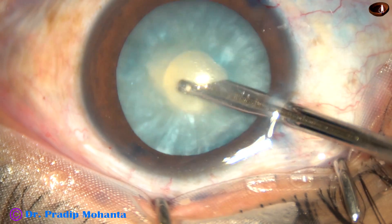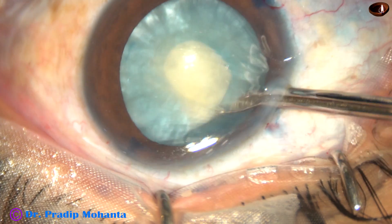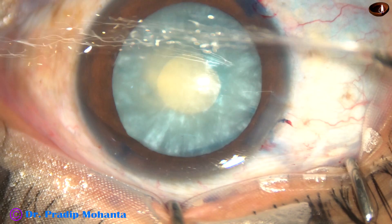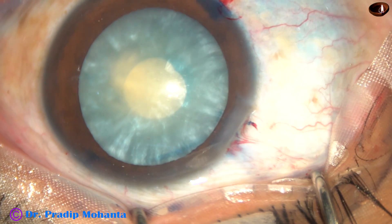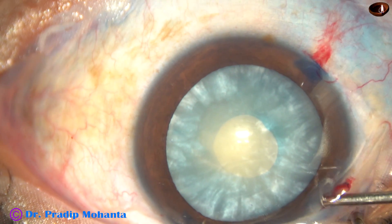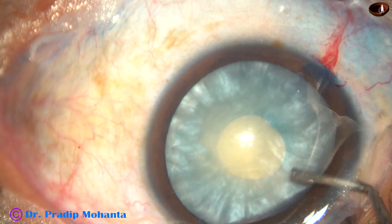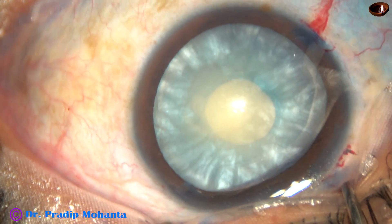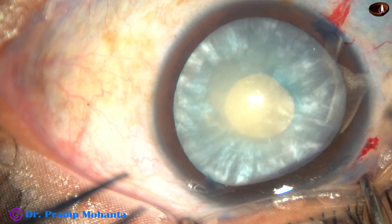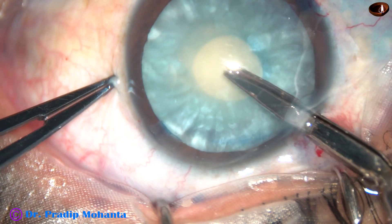Once some cortical matter is removed through this opening, the intralenticular pressure reduces drastically. And enlarging this small rhexis becomes very easy. We must take care that the anterior chamber should be flat all around. If there is a raised area, we have to be very careful at that part.